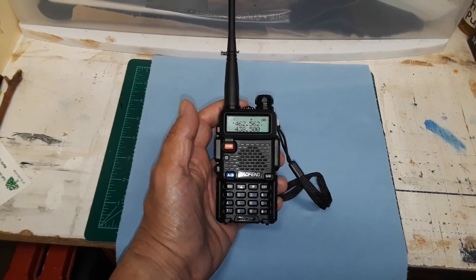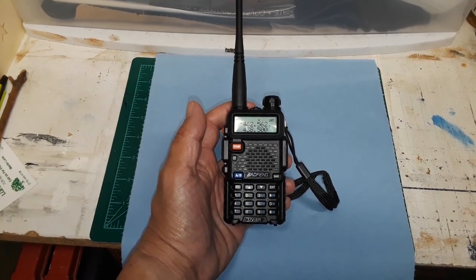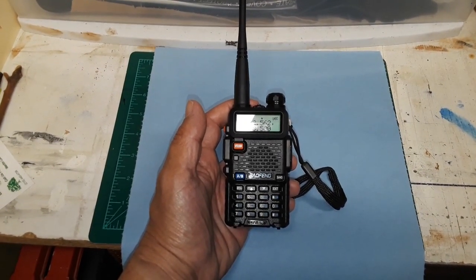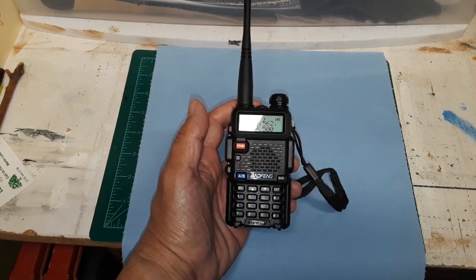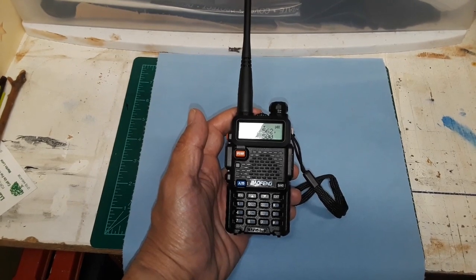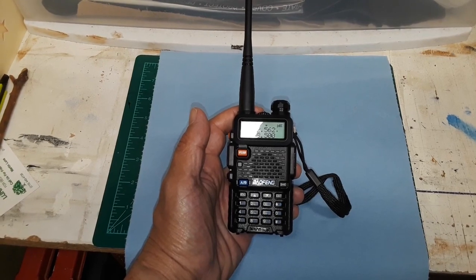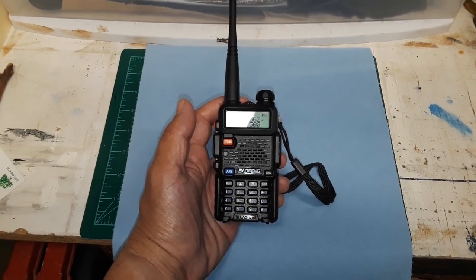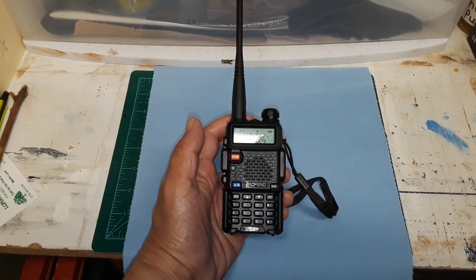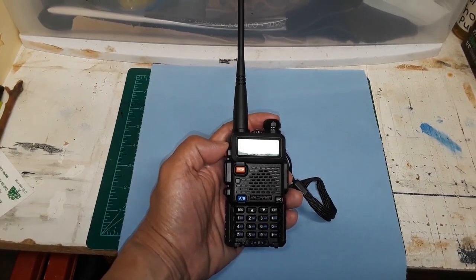In another video I'll program these with different frequencies using Chirp and the Chirp cable. But I want to make sure that, since I don't have my license, I'm not transmitting — so we'll just be listening to a channel and see if these operate in the same manner that the old Baofeng radios did. This is Cav Trooper Munoz with the Baofeng UV-5R, a very popular and inexpensive VHF/UHF receiver-transmitter. I'm out.